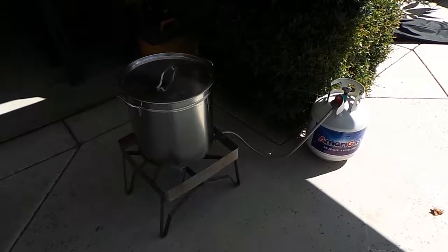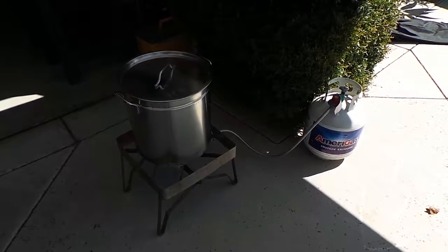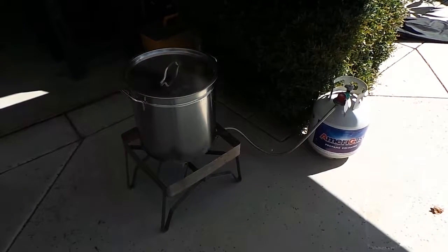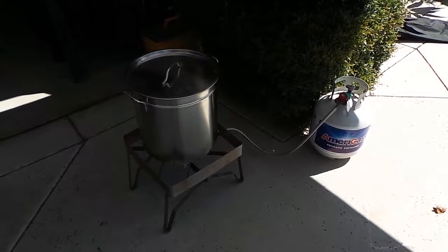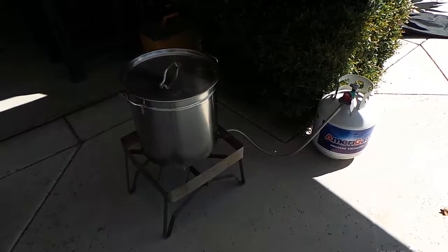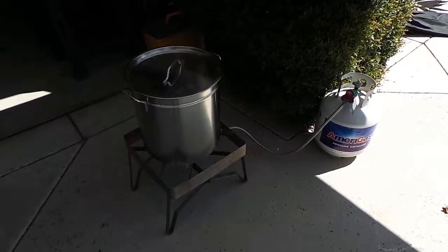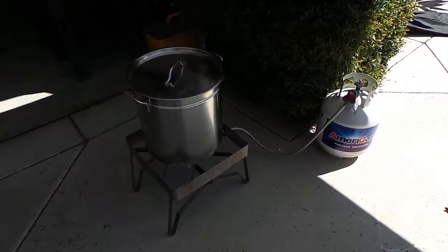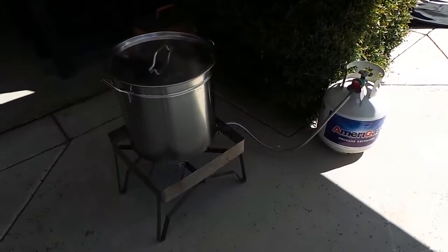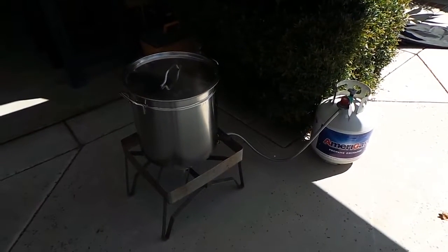The first step is we're going to heat up the water and then we're going to use that to make our wort with the grains. I've got a propane setup here with a stainless steel kettle, but if you're doing smaller one-gallon batches you can do that in a two-gallon stock pot on a stovetop. As long as you've got a heat source and a kettle. You only need a big setup like this if you're doing more than two gallons of beer.